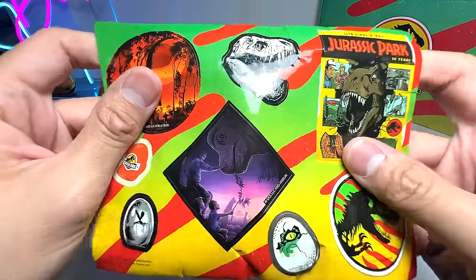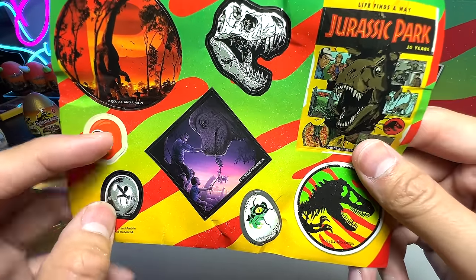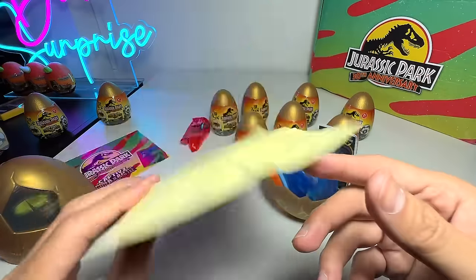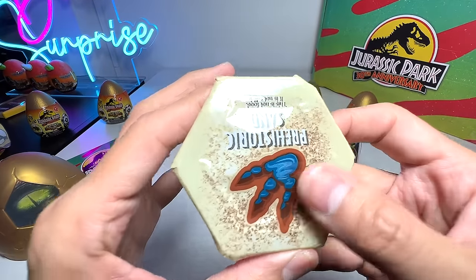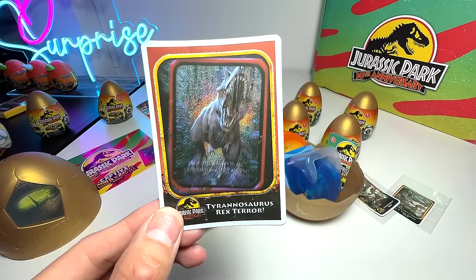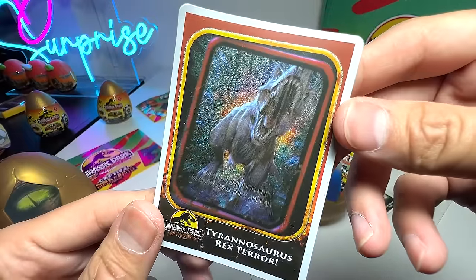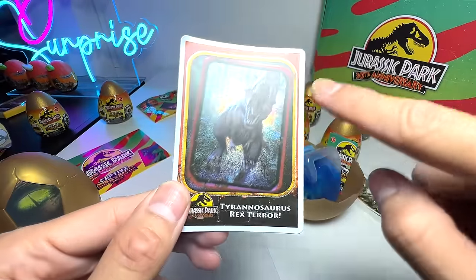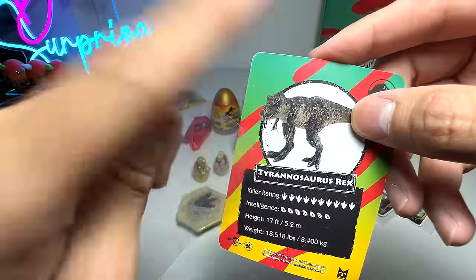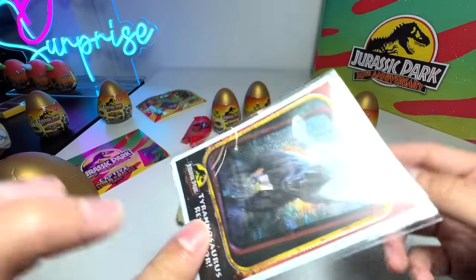Wow — it comes with a sticker of a Brachiosaurus with a Jurassic Park cap, a mosquito in amber, and a very nice Brachiosaurus scene — 'Life finds a way, Jurassic Park 30th Anniversary.' Beautiful, absolutely gorgeous. It also comes with kinetic sand — prehistoric sand. And this card is awesome: Tyrannosaurus Rex Terror. I think we've received the T-Rex! It's the scene where the T-Rex was chasing the Ford Explorer, and we see the reflection in the side mirror. The killer rating is at maximum, intelligence is really high too.